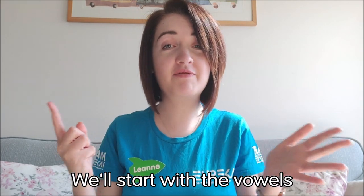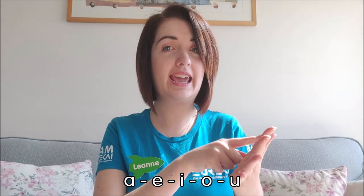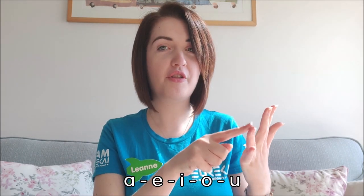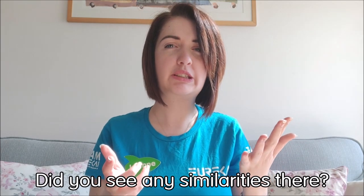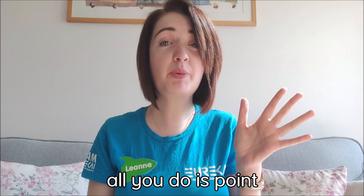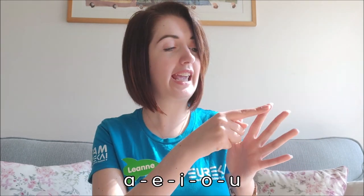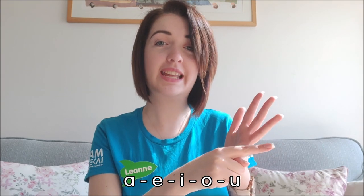So we'll start with the vowels — easiest place to start. The vowels are A, E, I, O, U. Did you see any similarities there? There are five vowels and we've got five fingers. So all you do is point: A, E, I, O, U. Nice and easy.